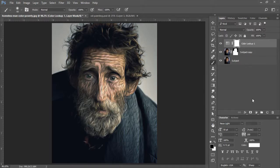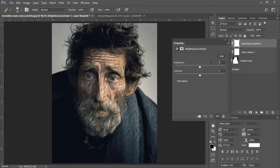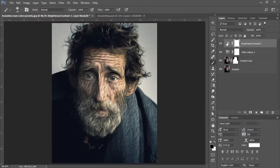The next thing I'm going to do is add a Brightness and Contrast adjustment layer. I'll click into my adjustment layer icon at the bottom of the layers panel and go into Brightness and Contrast. I'm going to increase my brightness to 16, click Enter, and X out of here.